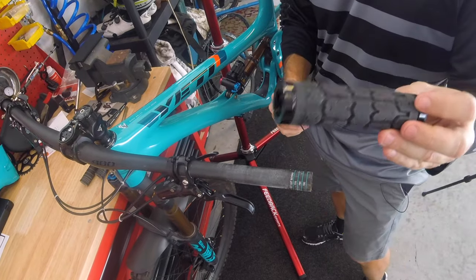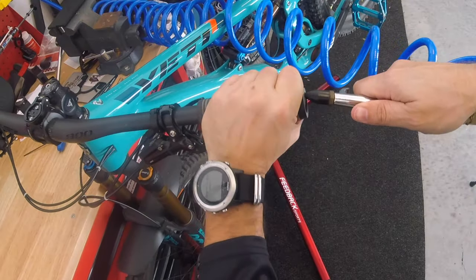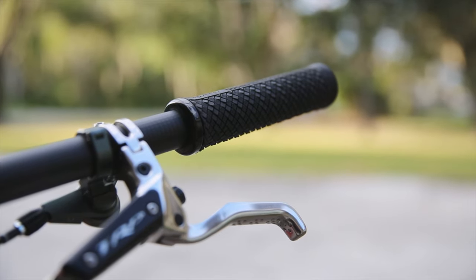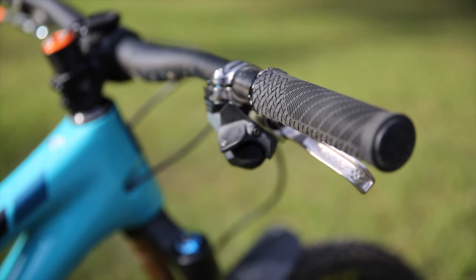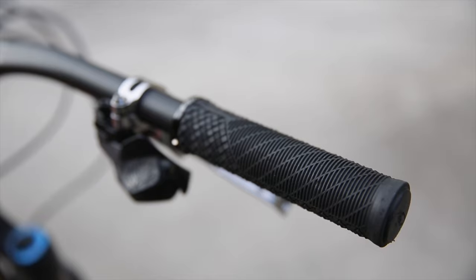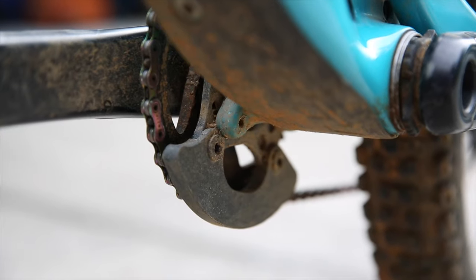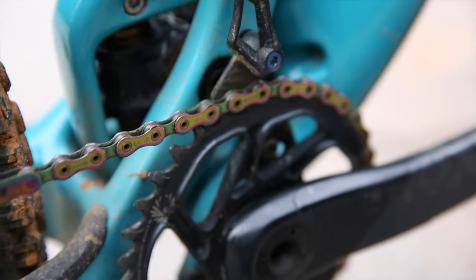The Lunch Ride came with Ergon grips, which I didn't care for. I switched to ODI Rogues, which I liked, then to Absolute Black urethane grips, which I liked, and now I'm using Lizard Skin Charger Evo grips, which I really like. Apparently I like a lot of grips — just not the Ergon grips.